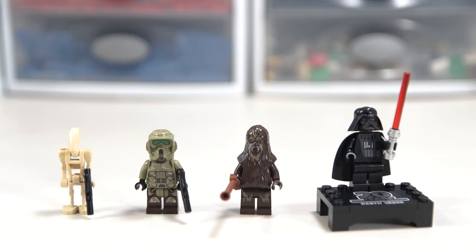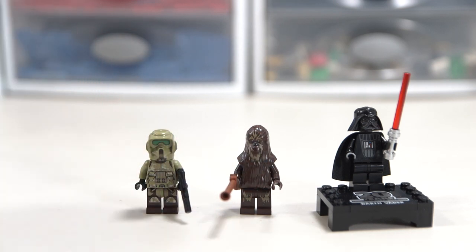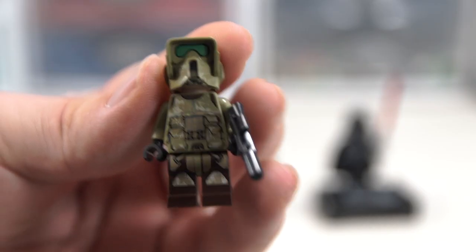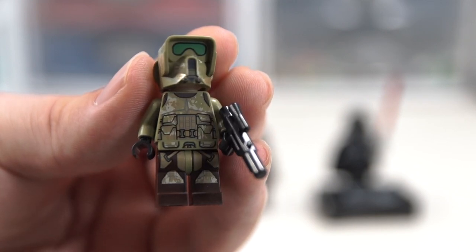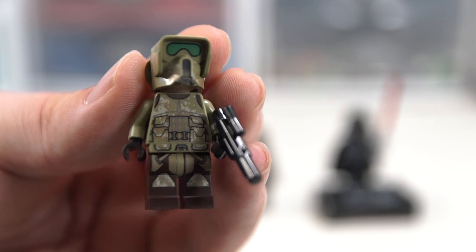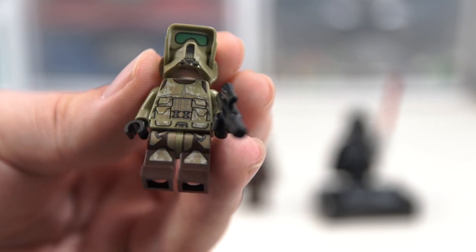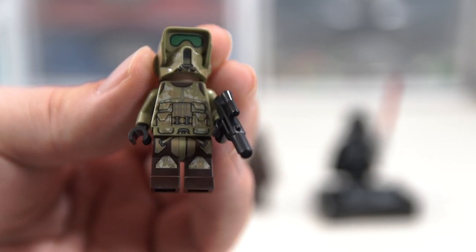So we have four minifigs here. I don't know if this battle droid counts as a minifig, but I'm not even going to go over it - they're a dime a dozen, you see what you get. First of all, this scout trooper is the same as the one that came in the new ATDP that's new for this year. The only change in that minifigure from the one that came in the battle pack and the turbo tank and all that other stuff is those little dark tan marks on the insides of the legs near the top.